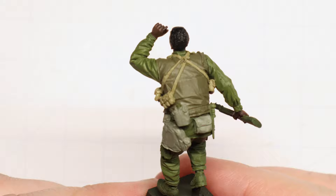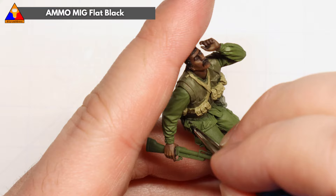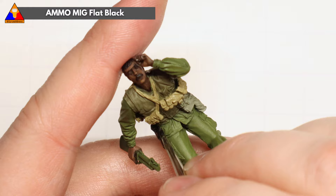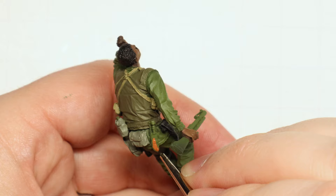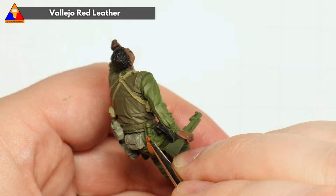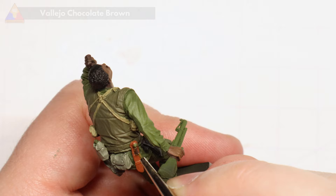With that tedious job out of the way, we can move on to some of the final bits of gear carried by our GI here. First will be his leather holster for his .45 sidearm — we can brush that in with a little bit of flat black. And moving to his back, we can brush in the scabbard for his K-Bar knife with some Red Leather.